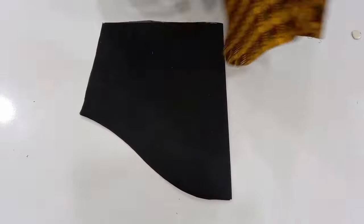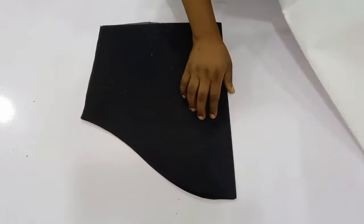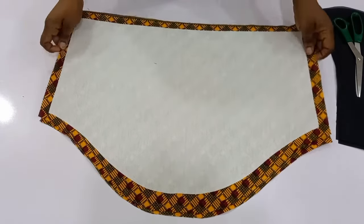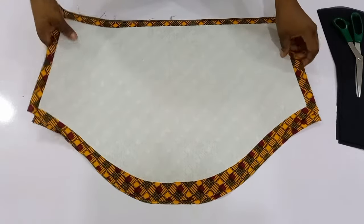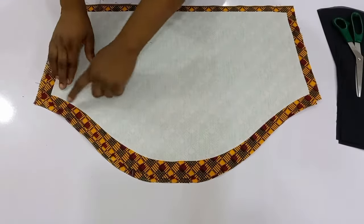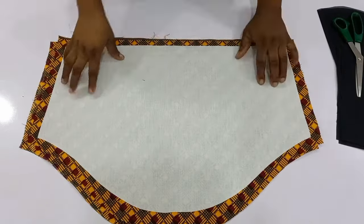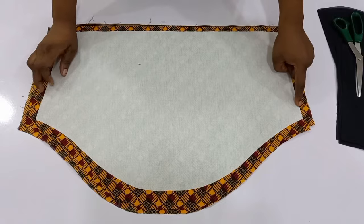Next I'm going to bring in my collar stay, fold it into four, and cut it out. I am done cutting out the collar stay and I've gummed it to the wrong side of my fabric. I removed about one inch from the upper part, half an inch from the hem part, and half an inch from the side.